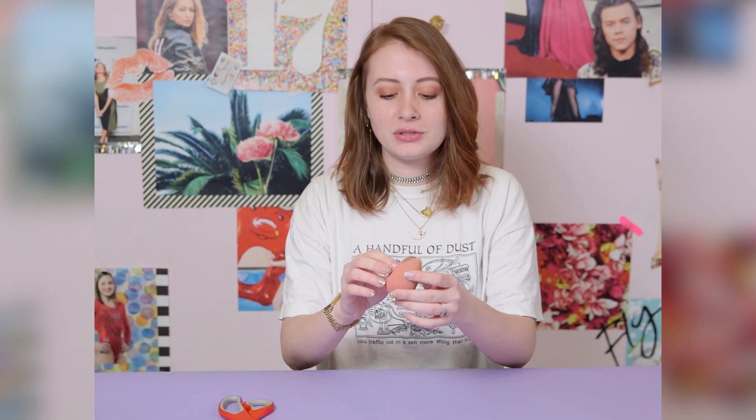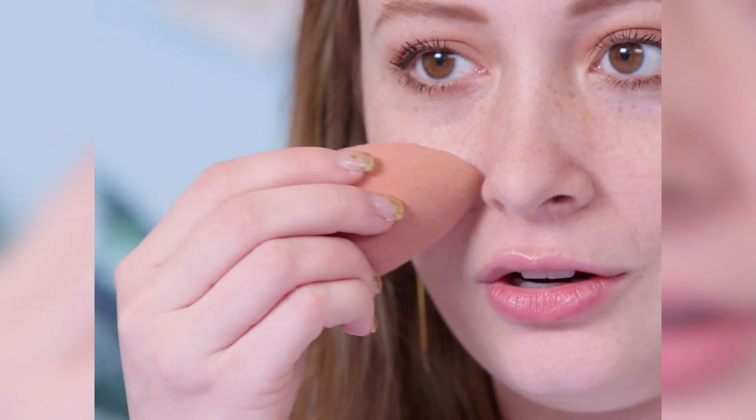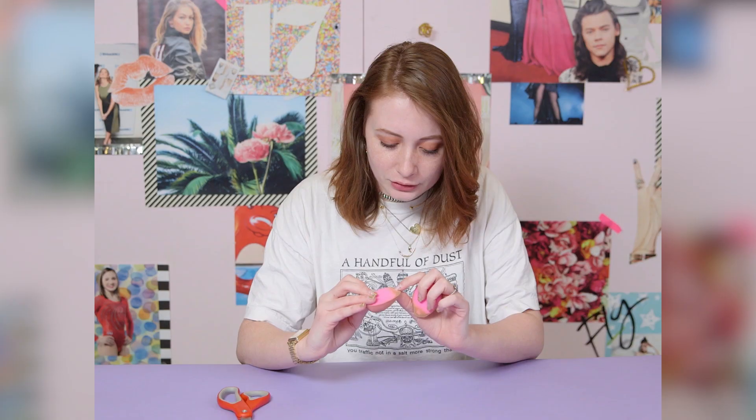I think the nastiest part is the end because you really use this little edge to get in your nose and in between your eyes. There's so much foundation in there — and also, that's a waste of makeup.